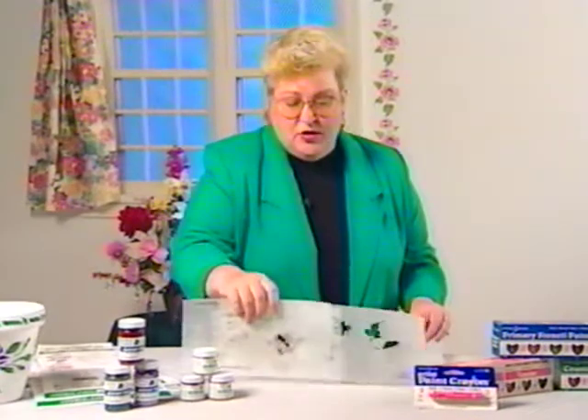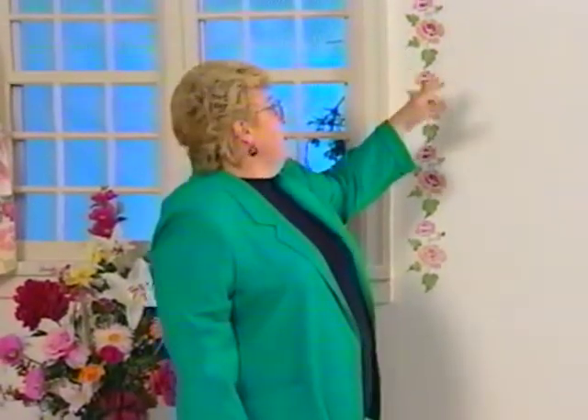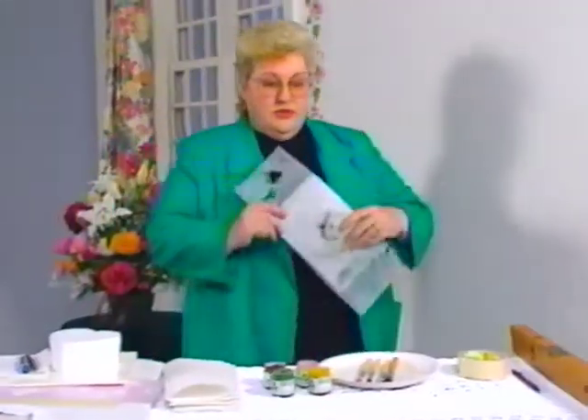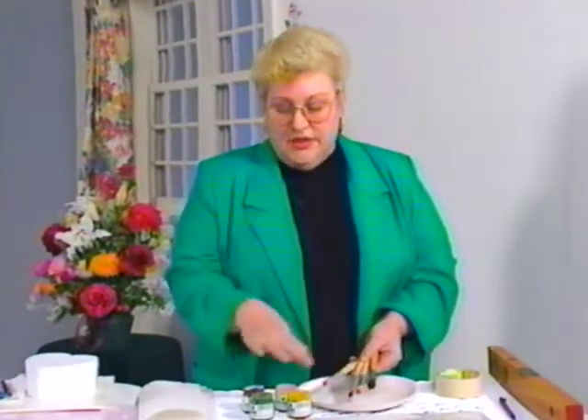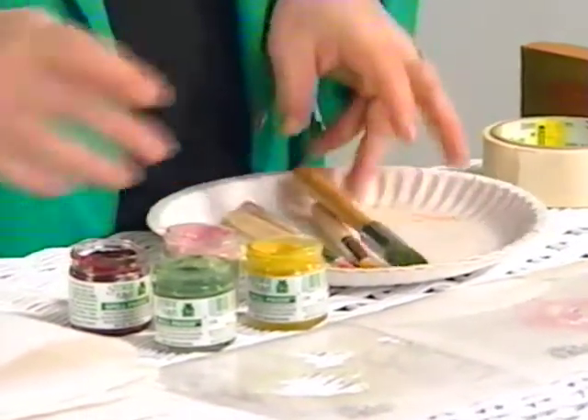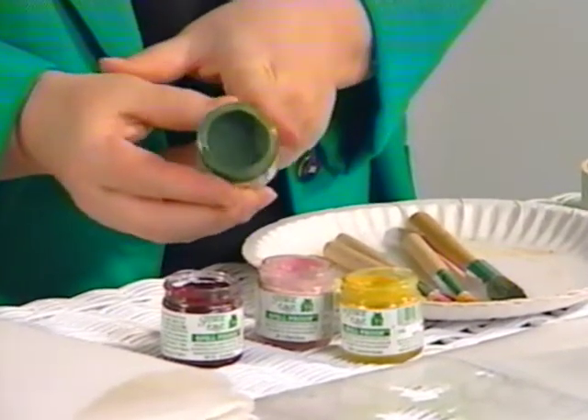I'm going to take these three pieces and go back to the wall to show you how to stencil on a wall. To stencil this border, you're going to need a level, a pencil, and some masking tape. You need brushes — one for every color you're going to be using, and today we're using four colors, so we need four brushes. Your paint — this is called spill-proof paint and it really is spill-proof. It's the consistency of shoe polish or lipstick; it doesn't drip down your walls. And you need paper towels.